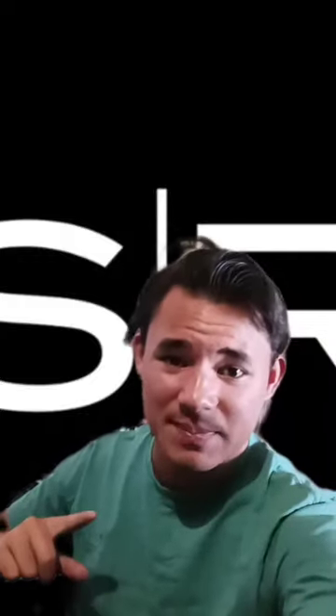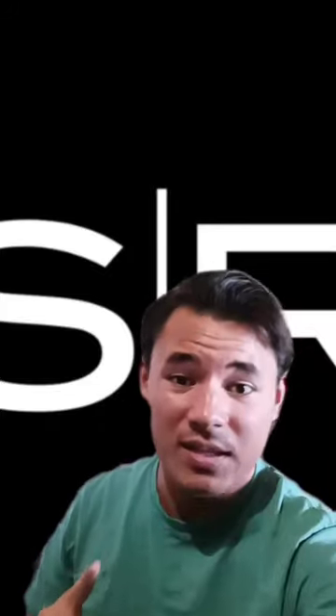What's up guys, this is sunglassman back with another sunglass review. Today we will be reviewing Sky Aviator polarized sunglasses from Shady Rays.